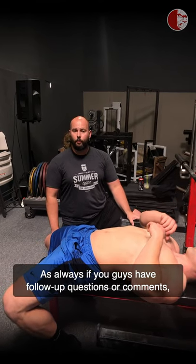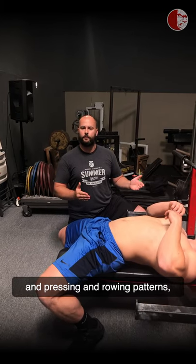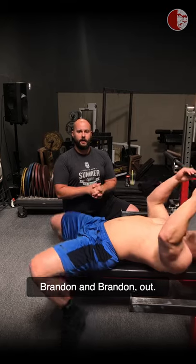As always, if you guys have follow-up questions or comments, or if you want another video on scapular function and pressing and rowing patterns, hit us in the comments or send us a DM. Brandon and Brandon out.